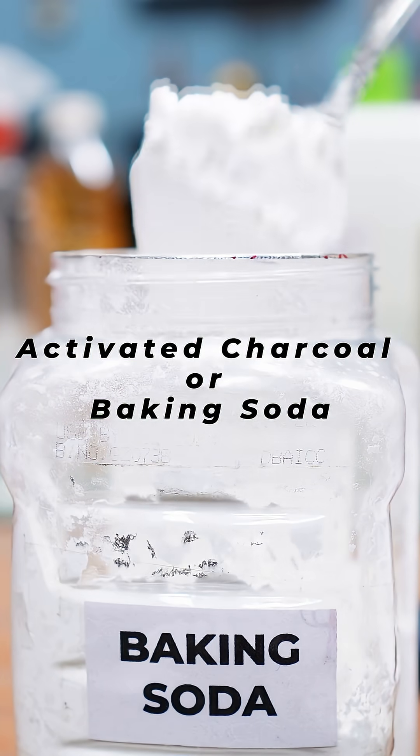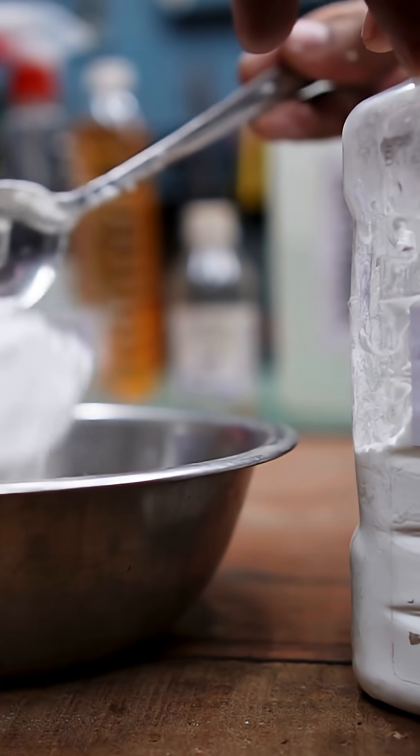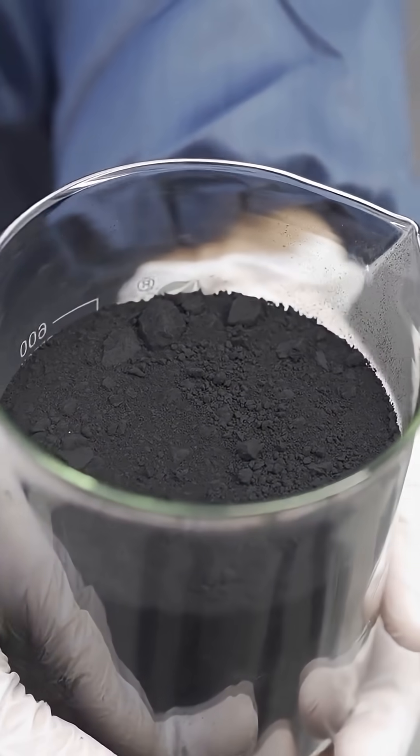Activated charcoal or baking soda: just pour some baking soda or activated charcoal into bowls and place them around the room. Bonus — it makes you look like you know chemistry.